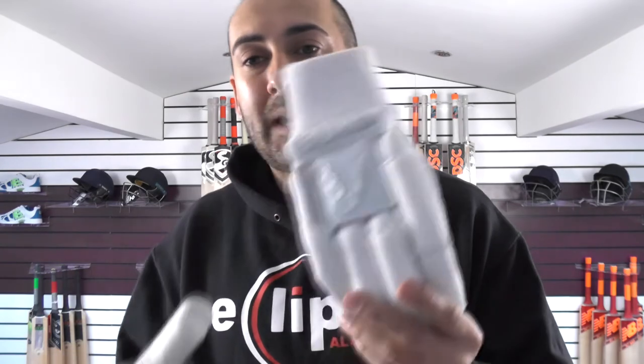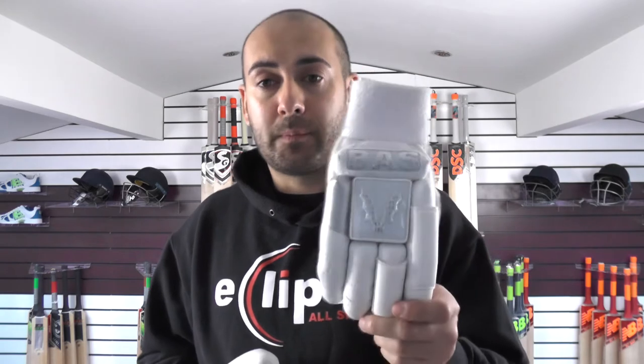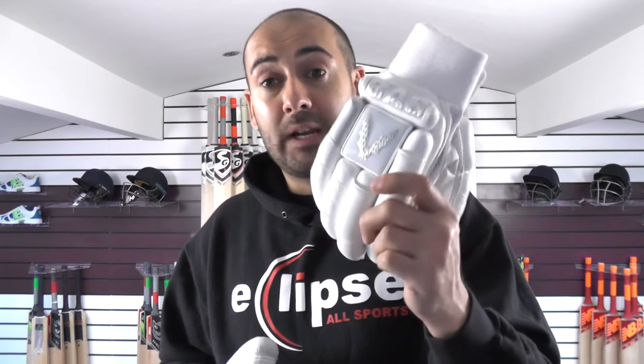There's no extra inserts — all you've got is the foam padding in the fingers. So if you are facing good quality quick bowlers, these might not be offering the best levels of protection and may not be the most suitable gloves for you. But if you're playing at a lower level of cricket and you don't really have any issues with getting hit on the gloves and you just want something that looks good, is comfortable, and good value for money, then I would probably go for these. They're $34.99 and probably some of the nicest looking gloves I've come across. They still offer decent levels of protection — if you get hit facing medium to slow bowlers it's not going to cause you any issues. But if you're facing quick bowlers and you get hit on the fingers, then you might be in a little bit of trouble.